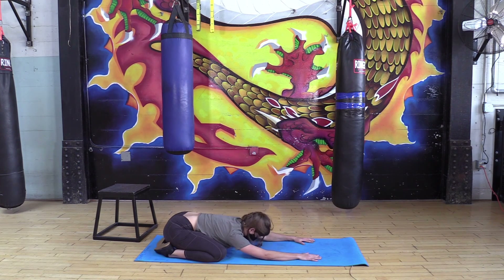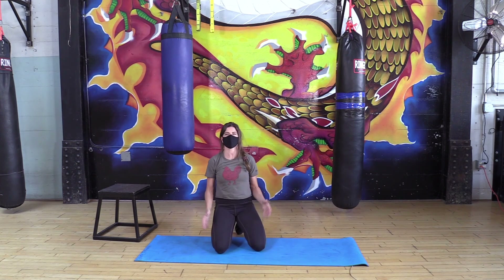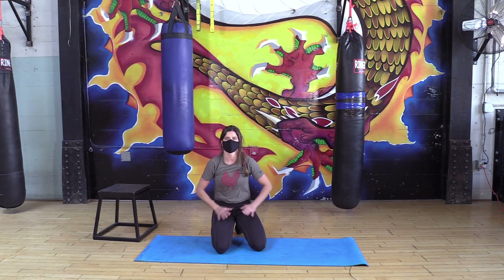Alright, there it is! Come on up, pat yourself on the back — you guys crushed it. Hope to see you again!